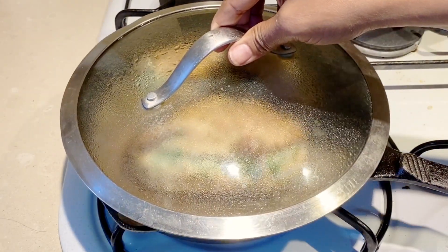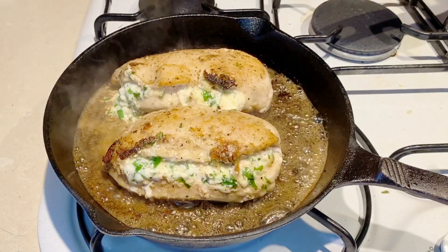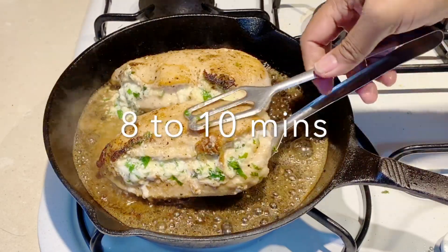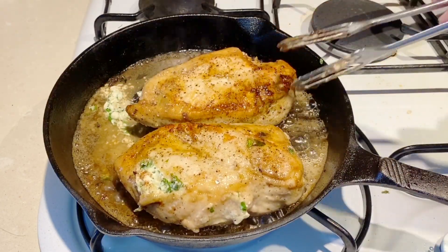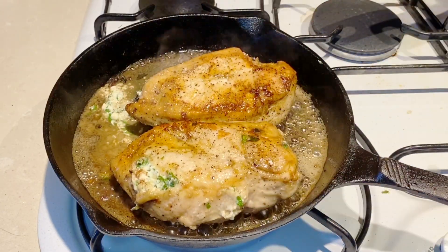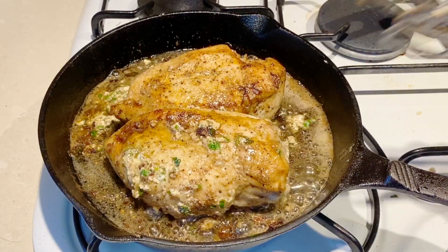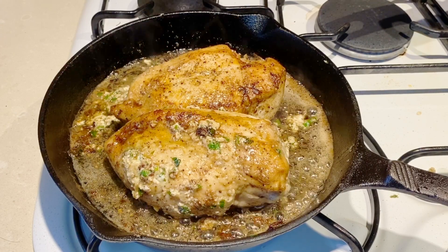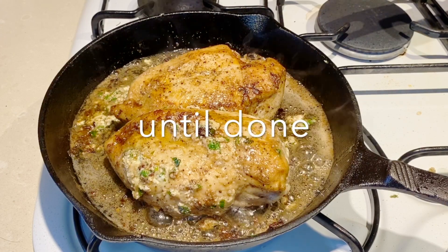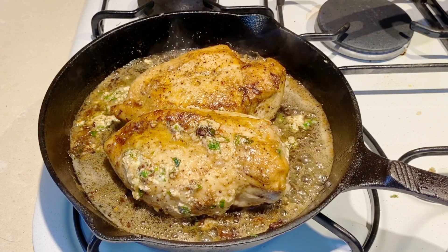I'm going to cover the pan. This helps the chicken cook all the way through, because remember we have a big, thick chicken breast that needs to cook right through — otherwise the center won't be cooked. Cook it for about 8 to 10 minutes. You can baste it if you want, but the flour thickens the butter sauce in the pan and it tastes absolutely delicious.